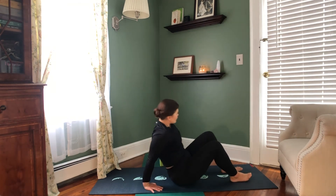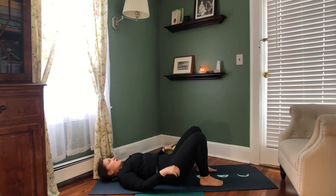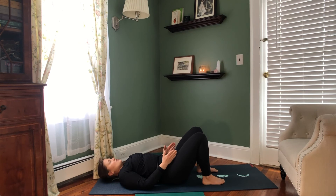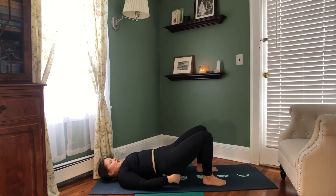We're going to set up for our last yin posture: supported bridge pose. Making sure our legs are hip-width distance apart, let's inhale, press the feet, lift the pelvis just enough to slide our block underneath. I like using the low setting here, bringing our hands palms up down by our sides and releasing here, letting go.